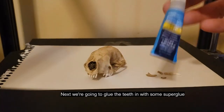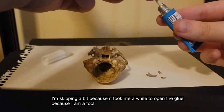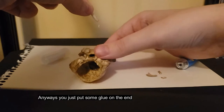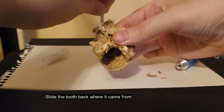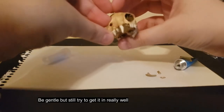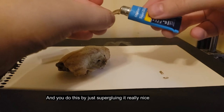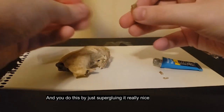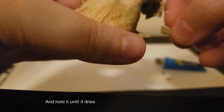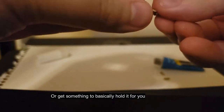Next, we're going to glue the teeth back in with some superglue. You can technically do this after the last step, but I'm going to do it beforehand just so I'm ready. You just put some glue on the end and slide the tooth back where it came from. There might be resistance — that's normal. Be gentle but still try to get it in really well. Then I'm going to repair the break by super gluing it and holding it up to the spot. Make sure not to get any glue on your hands, and hold it until it dries or get something to hold it for you.